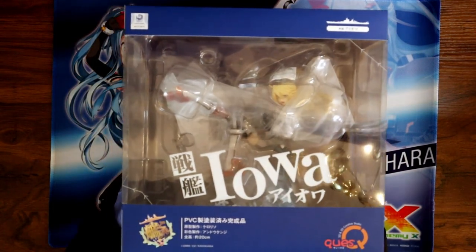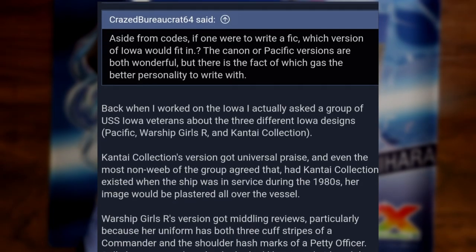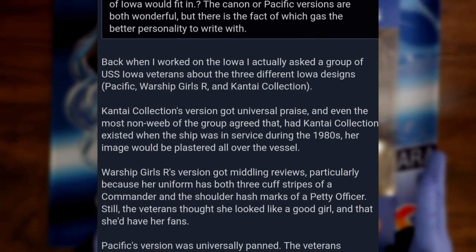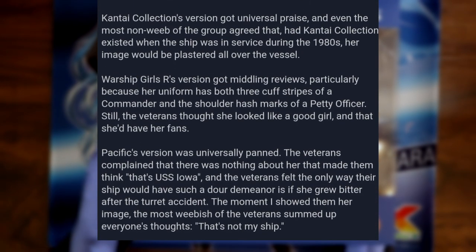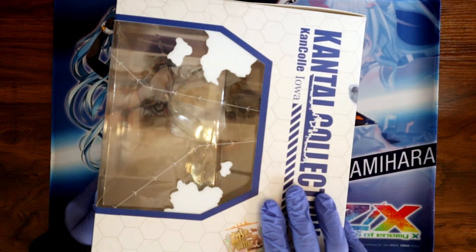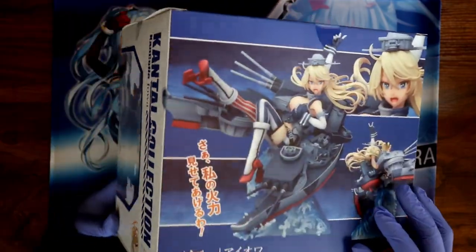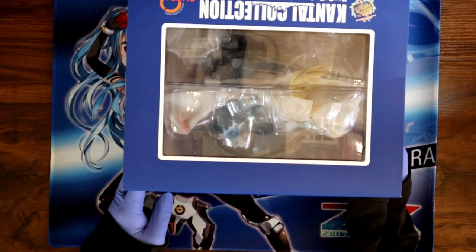So we have everyone's favorite ship girl, at least by the American Navy — they love Iowa. Veterans agree; they would plaster her all over the ship if she existed back when it was in service for real. You can see why — she's a really cutie. I have never played the game, but I like Iowa, so let's open her up.